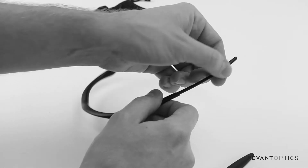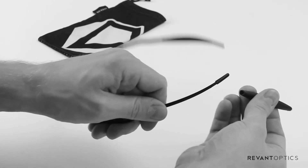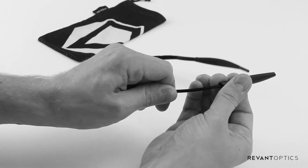The next thing we're going to do is apply hand sanitizer to the whole arm, and doing this is going to allow your new temple sleeve to go on with ease.